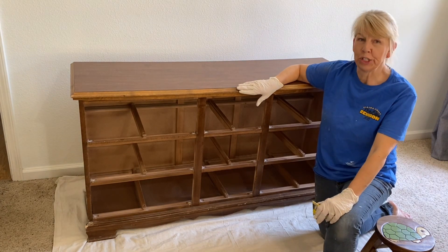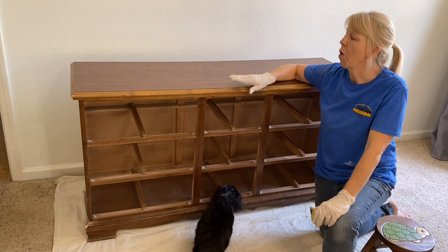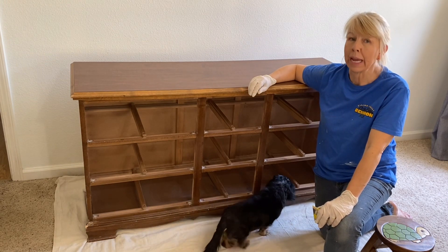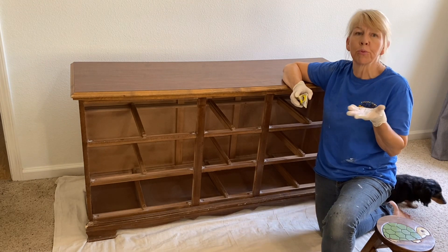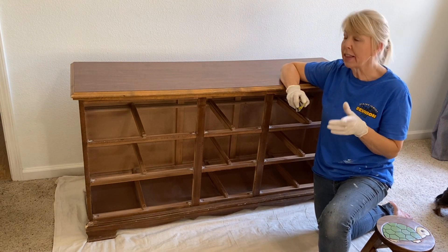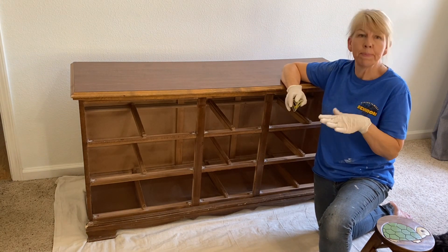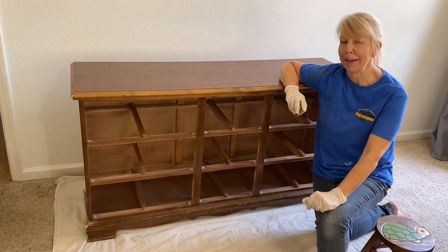One thing you don't want to do is sand off a finish like poly and leave the raw wood if it's a dark wood and you're painting a very light color like white, because the tannins in the wood will actually come through your white paint. In those cases, I recommend that you seal the wood — put one coat of poly on just to keep that color from bleeding through — and when it's thoroughly dry you can chalk paint after that.